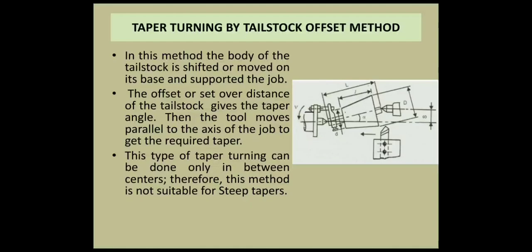In the tailstock set over method, the body of the tailstock is shifted or moved on its base, which supports the job. The offset or set over distance of the tailstock gives the taper angle. The tool moves parallel to the axis of the job to get the required taper. This type of taper turning can be done only between centers.